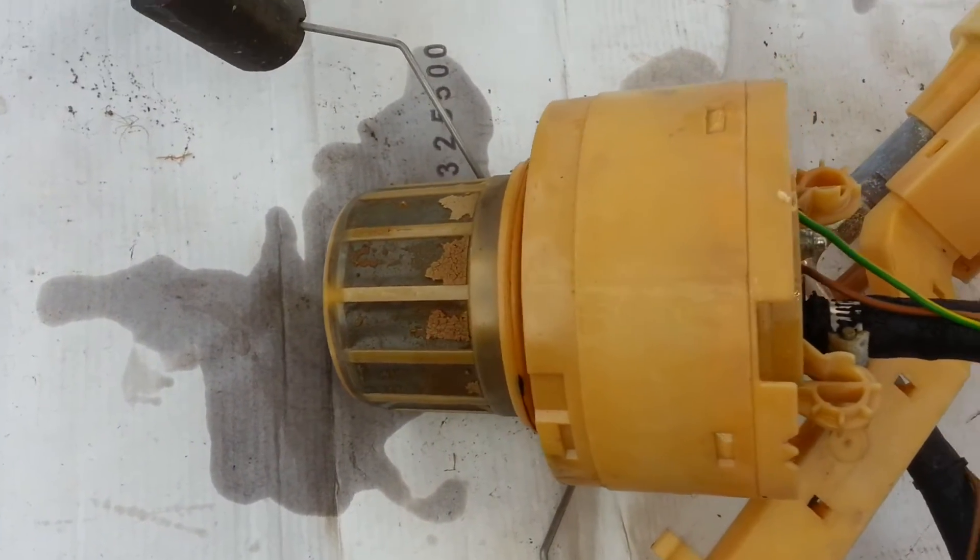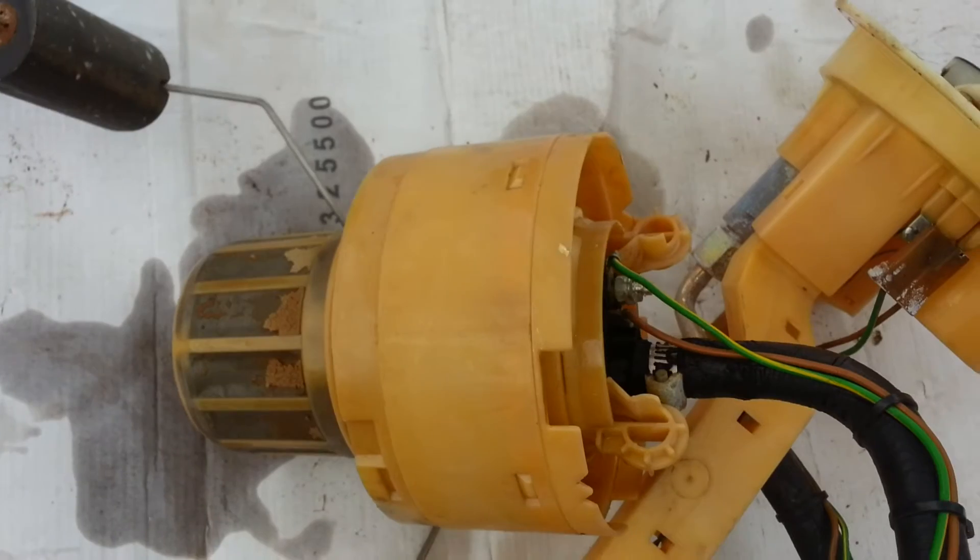Looks like it's pretty clogged up with lots of crap on it. Hopefully that's all it is, so wish me luck.